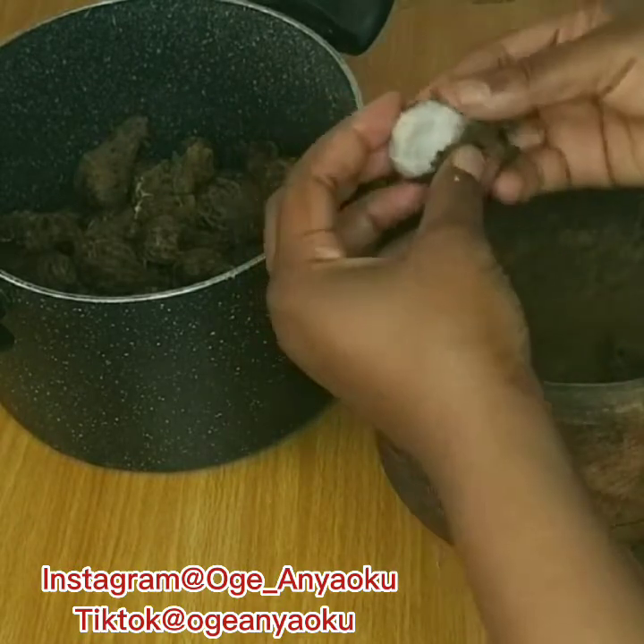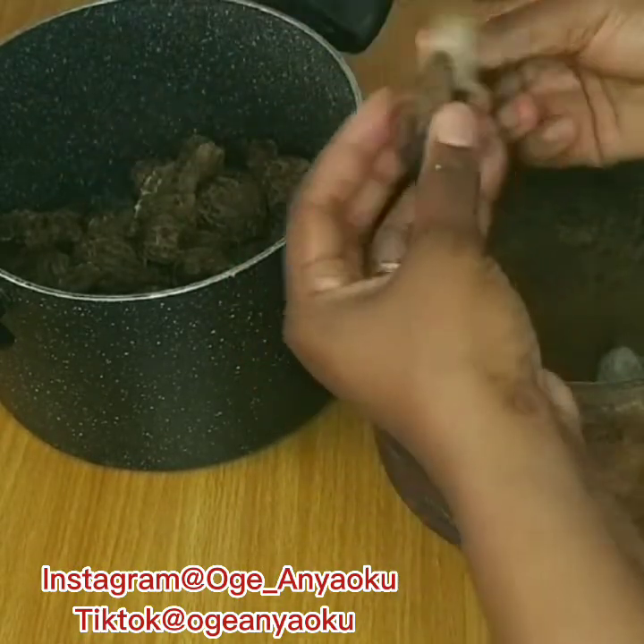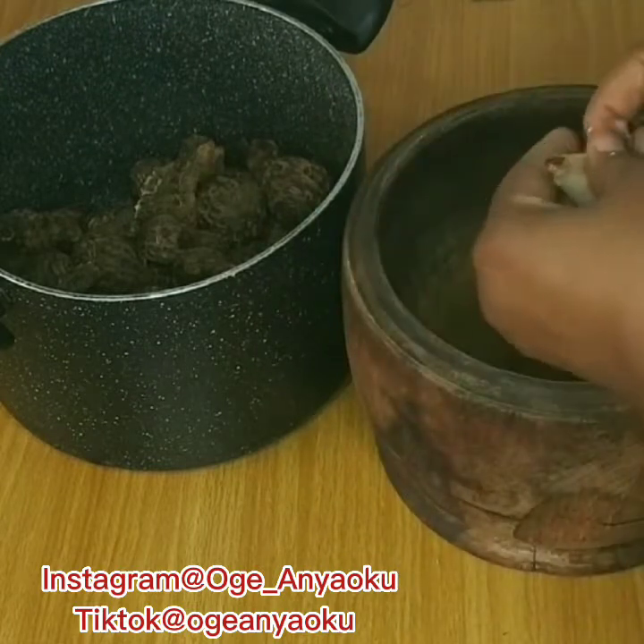I used a mortar to pound the ede, but if you prefer you can use a blender — it makes it easier and faster, and either way you get the same results.